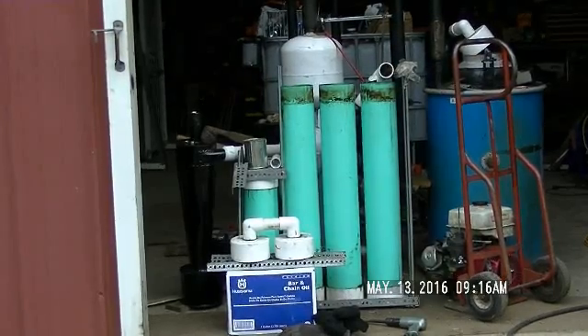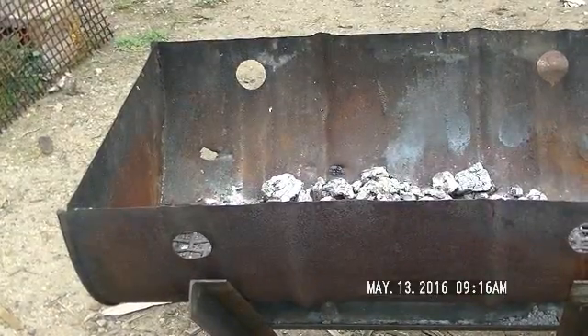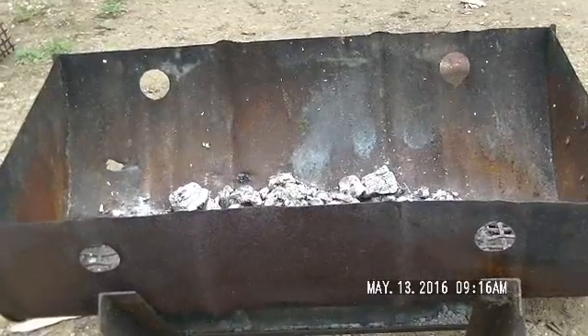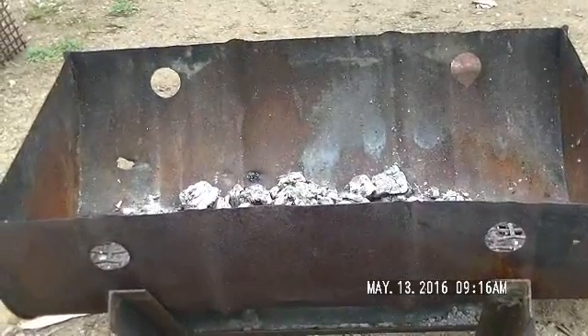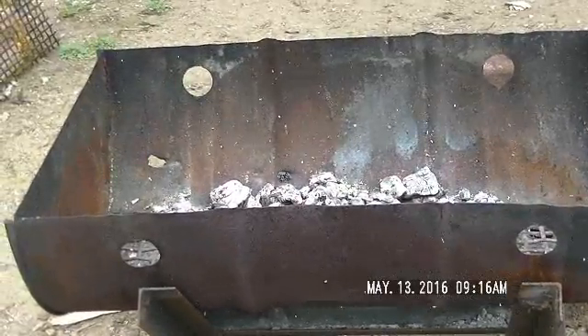I'm pretty pleased with that. Trial by fire — it seems to work with everything. I gotta put the cap back on so sparks don't fly around since it's kind of dry out, but I give it two thumbs up. That really worked fast and real well.